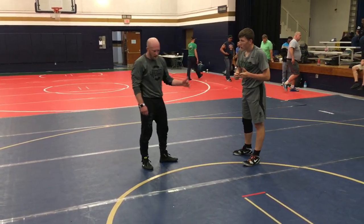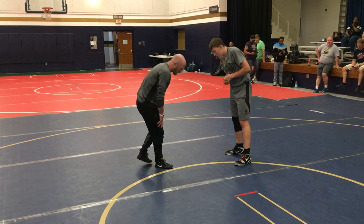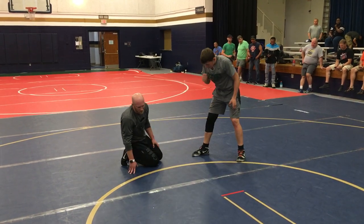One thing I want you to think about: a lot of this not feeling good is because we're not getting a good low single position. So when I shoot a low single, a lot of times I'm attacking whatever leg's in front.